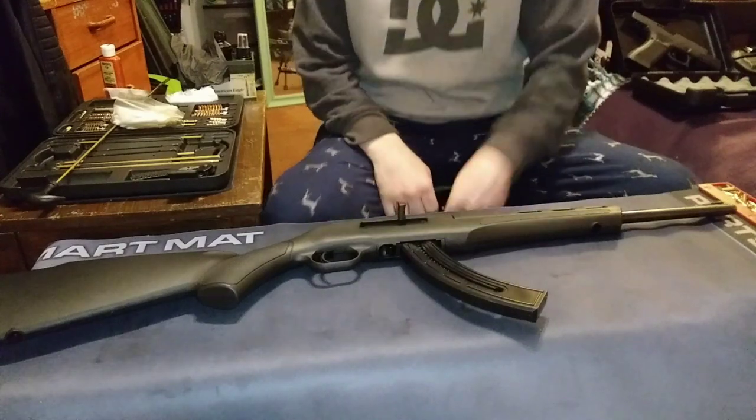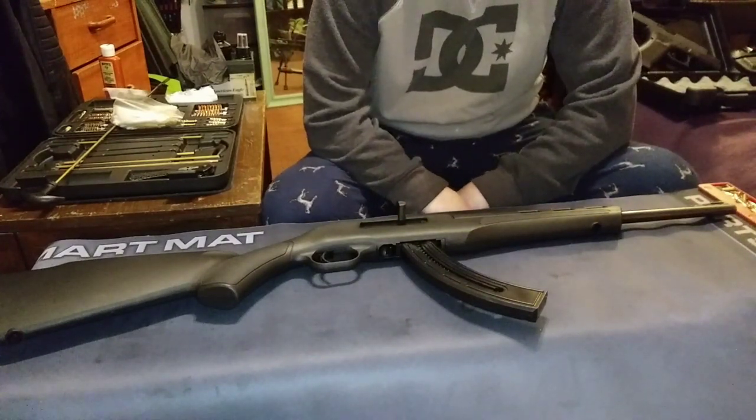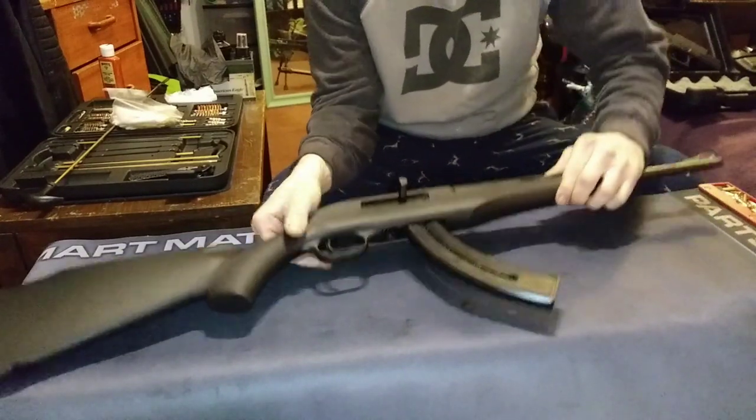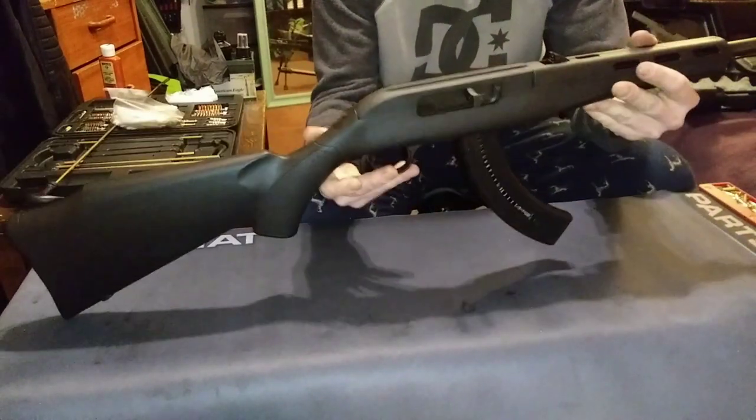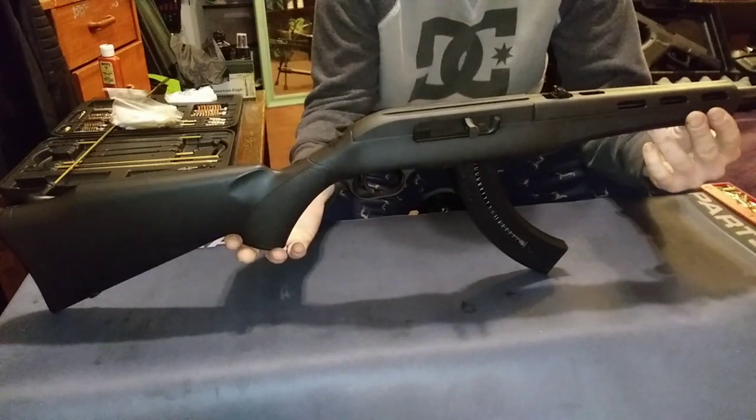This is the Mossberg Blaze .22LR, and I wanted to do a review on it. It's a great little cheap rifle that works really well and is really reliable.